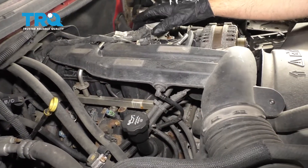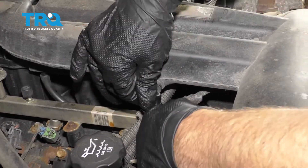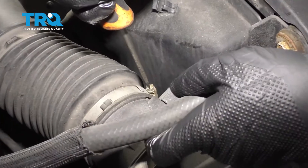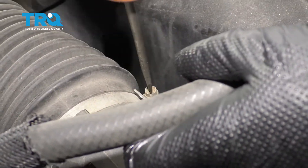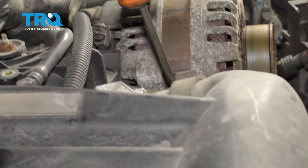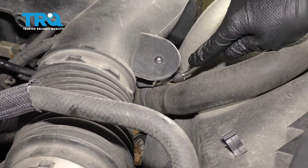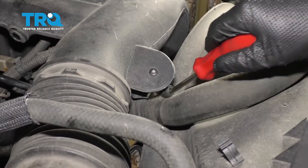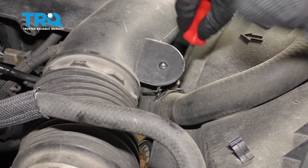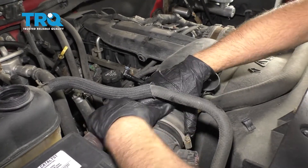If you have a cover over the engine, you want to take that off — this vehicle doesn't have it. On the intake, there's a little line that goes down to the valve cover; just pop that off. Loosen up these worm clamps using a straight blade screwdriver right there and next to the throttle body. Loosen that one up as well. Underneath here, just use a trim tool to pry the hose retainer away. Then slide the snorkel off.